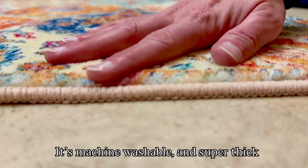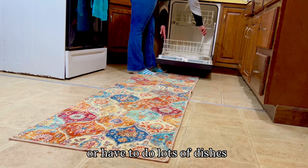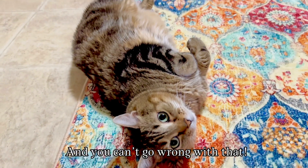It's machine washable and super thick, so when I have to do a lot of cooking in the kitchen or have to do lots of dishes, my feet don't get fatigued. The best part is my cat loves it, and you can't go wrong with that.